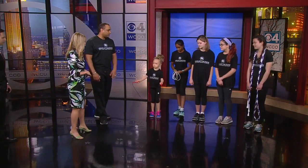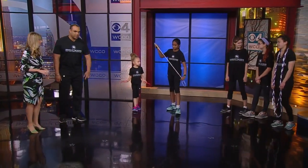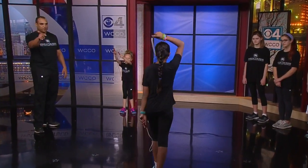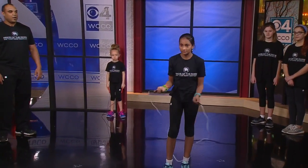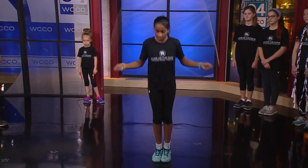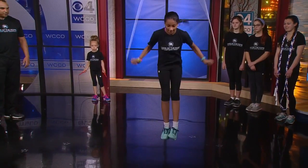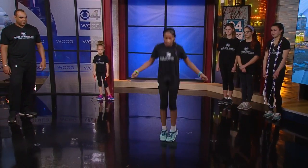Our single rope jumper here — let's try it. Show us some single rope activity. This is going to be more about the calves, more about the turning and jumping. And now we'll get into a double under, which the CrossFit group knows about. Double under is Alekia. And there we have it — nice air!